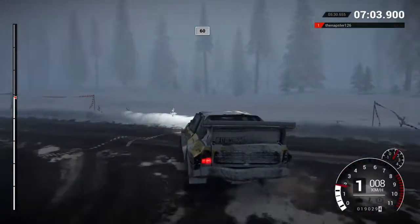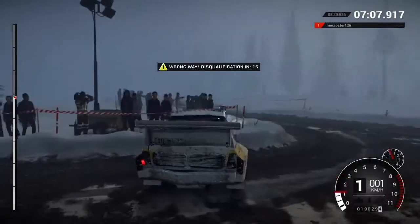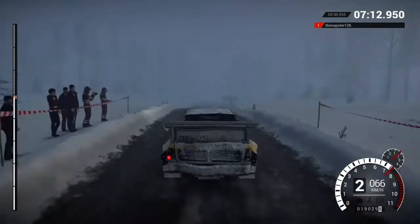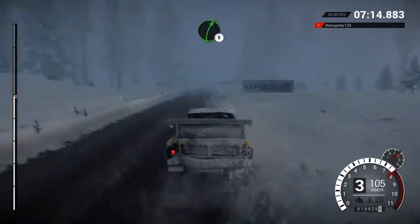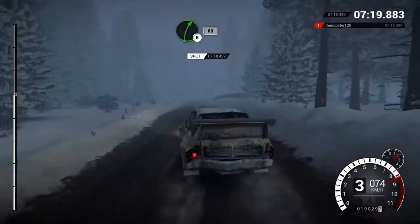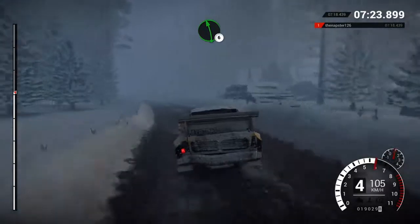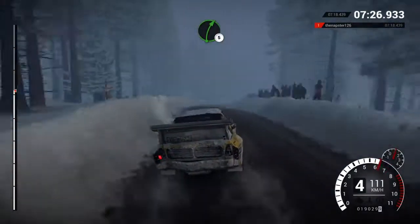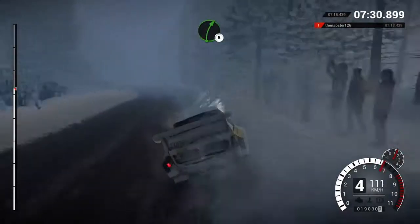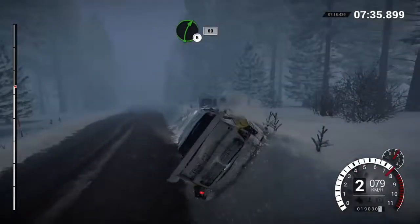Crest, sixty. Right five. And left three through dip, sixty. Rocks outside. Right five, bump, sixty. Left six, bump, crest. Right five long over bumps. And left six over bumps, sixty. Right five. And left three through dip, sixty. Right five, bump, sixty.